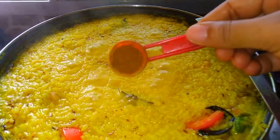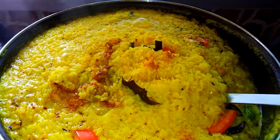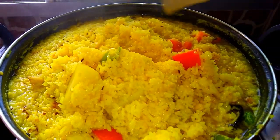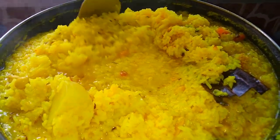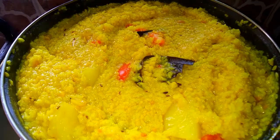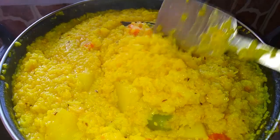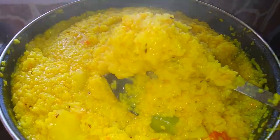পাঁচ মিনিট পরে ফিরে এলাম। দিয়ে দেবো হাফ টিস্পুন গরম মশলা গুঁড়ো। এবারে ভালোভাবে নেড়েচেড়ে মিশিয়ে নেবো এবং দুই মিনিটের জন্য ফুটিয়ে নেবো। একেবারে পনেরো মিনিট ডাল এবং চালটা সেদ্ধ করে নেওয়ার পর গ্যাসের ফ্লেম অবশ্যই মিডিয়াম থেকে একটু লো করে দেবো। এবং একদম কমপ্লিট হয়ে গেছে খিচুরি রেসিপি। এবারে আমরা গ্যাসের ফ্লেমটা বন্ধ করে দেবো।